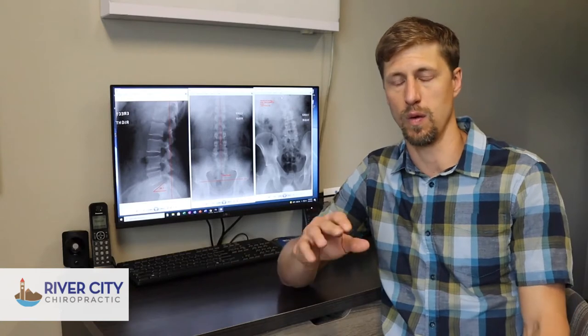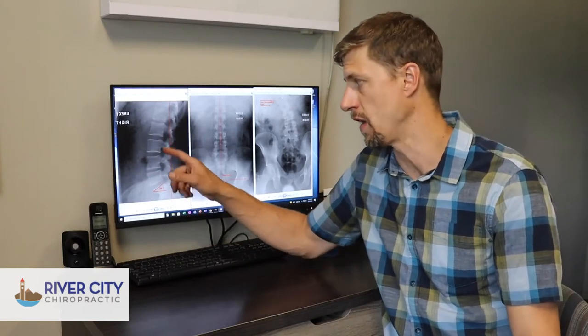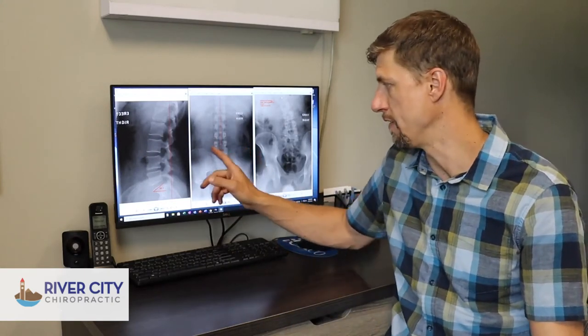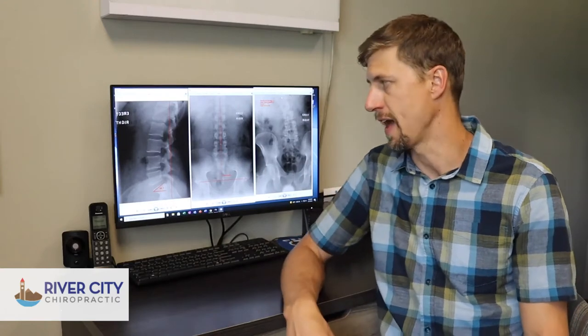A key component with that is getting an X-ray. When we look at somebody's X-rays, we can see where their spine is at — if they have the proper alignment, position, and curves that they need. The normal spine in the lower back should have a nice curve of right around 35 degrees or so, and from the front the spine should be nice and straight with the hips balanced.